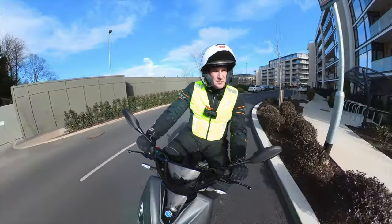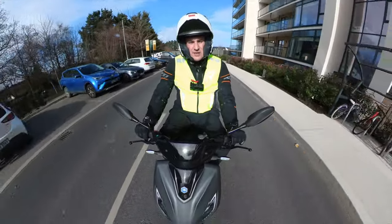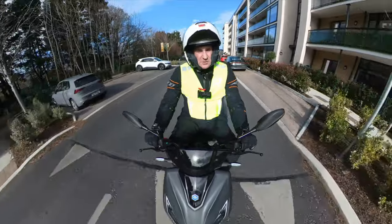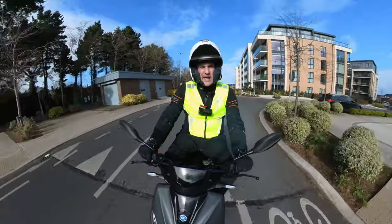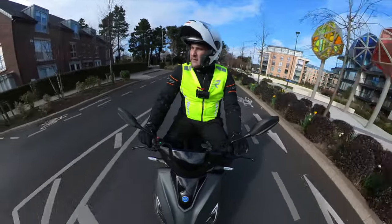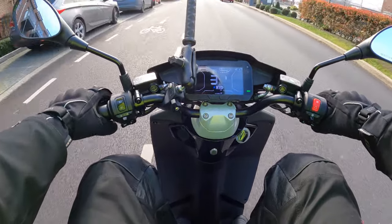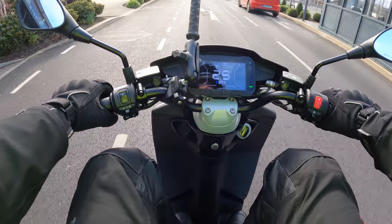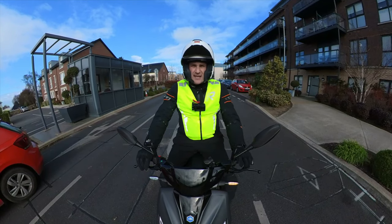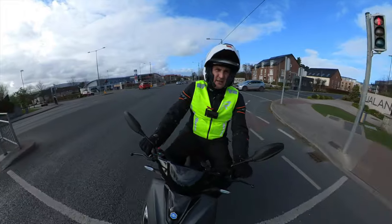I'm doing the motorcycle licence this year — lessons and test — so I want to be able to review higher-power electric motorcycles. This is my current AM licence. You can run an AM licence on this because it's equivalent to a 50cc moped or scooter. The screen is very visible no matter what light or day it is. Seat position for me is good — I'm 188 cm, 6 foot 2 — and you can see what that looks like sitting on the bike.